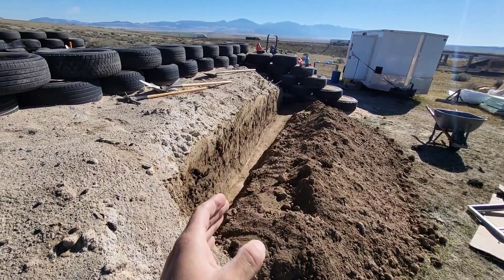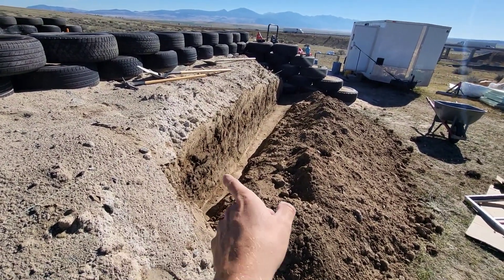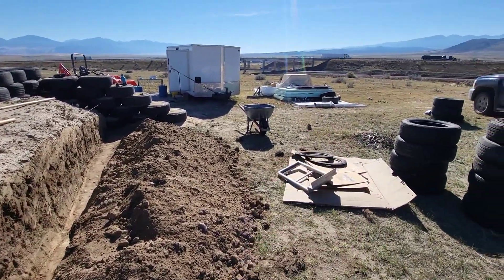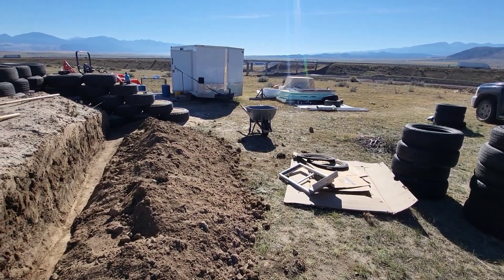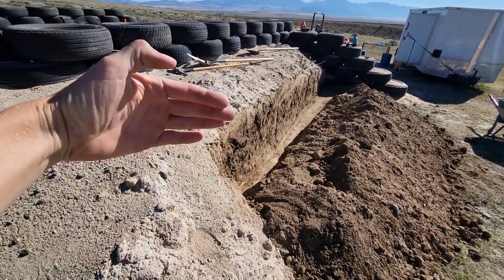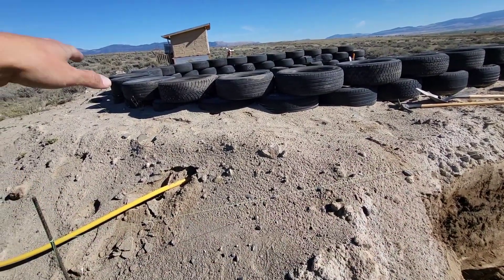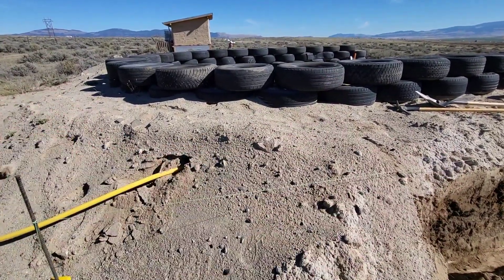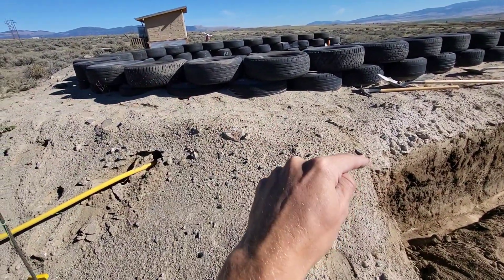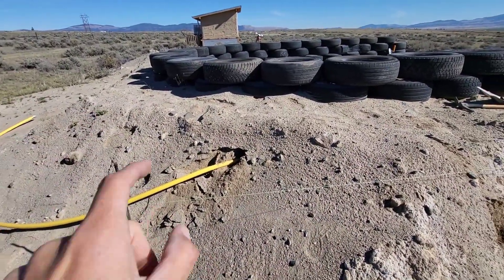I just trenched out that first side over here on the west side of the building. I stopped at the 16-foot mark because those sheets of blueboard insulation are four by eight, so two on their side will be 16 feet. At this point I need to make an angle because of the curve of the building. I'm not going to curve the ditch since I'm putting straight pieces of insulation in there, so I'll find an angle and go another 16 feet for two more pieces of blueboard, doing that all the way around.